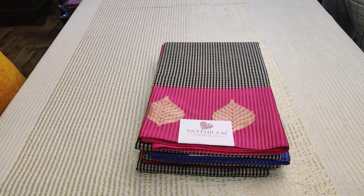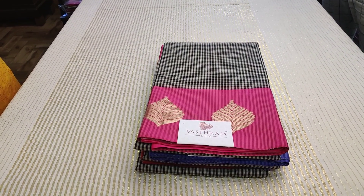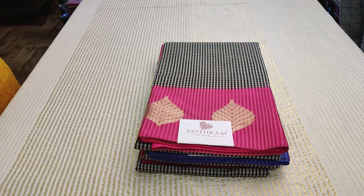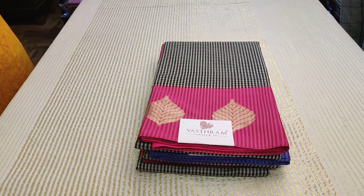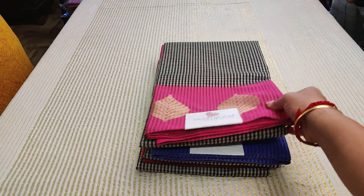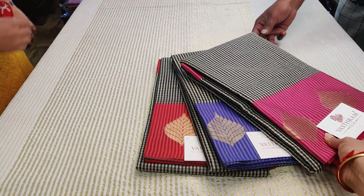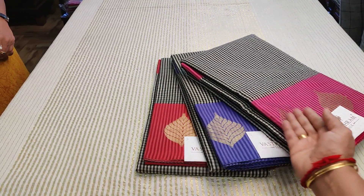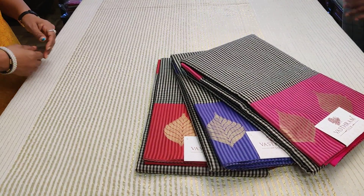Good morning everyone, this is Sunita for Weststrom with a nice silk cotton collection with a corduroy kind of border. Previously we posted this with a different motif, but now it's a leaf motif. We have three different colors for this due to huge demand — a red, a blue, and a pink.